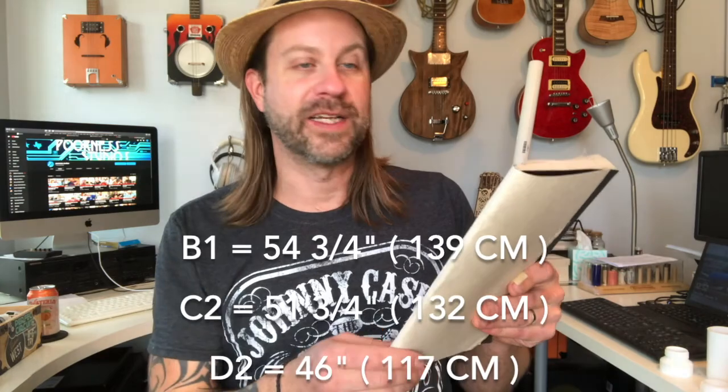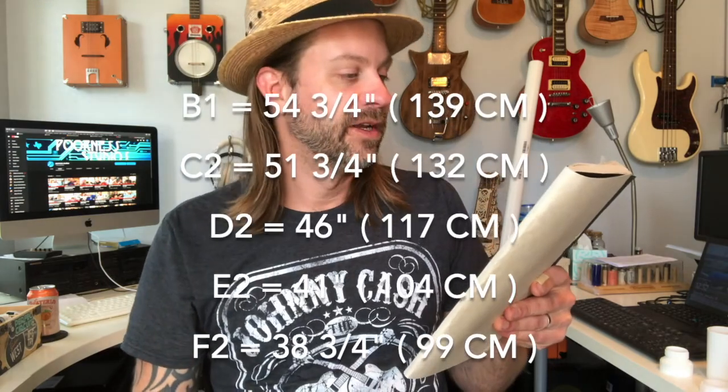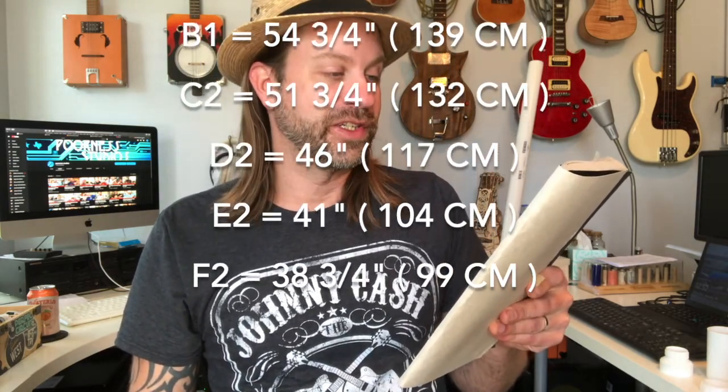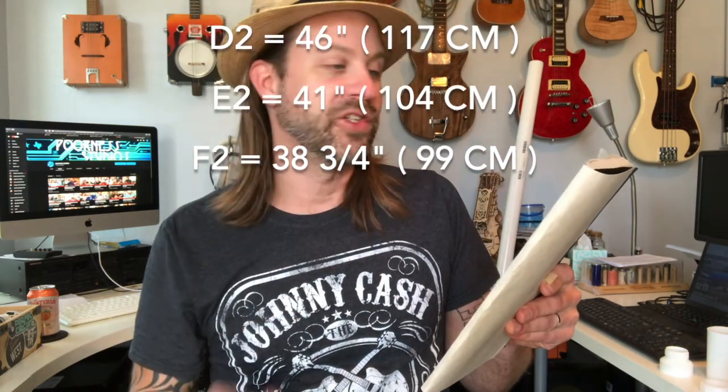Your didgeridoo, if you want it tuned to C2, needs to be 51 and three quarter inches from the end of the bell to the tip of the mouthpiece. Here are all the keys: B1 = 54 and three quarter inches (139 cm); C2 = 51 and three quarter inches (132 cm); D2 = 46 inches (117 cm); E2 = 41 inches (104 cm); F2 = 38 and three quarter inches (99 cm).